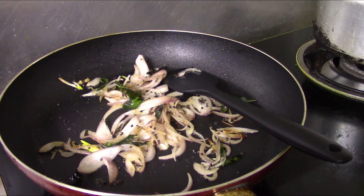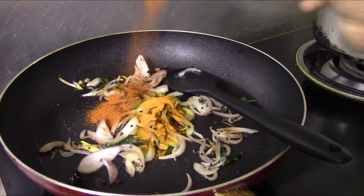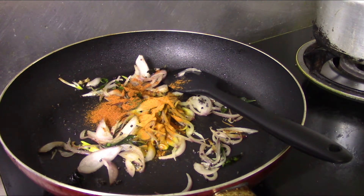Let's add a little bit of salt — 1 teaspoon of salt.